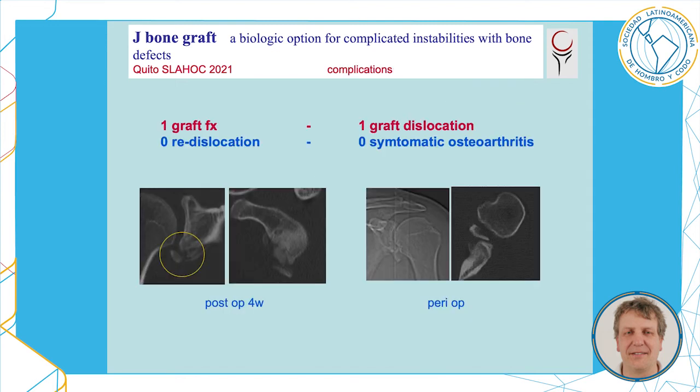I had two complications: a graft dislocation that required revision the morning after surgery, and a graft fracture that healed with conservative measures. There was no re-dislocation and no symptomatic osteoarthritis until now.